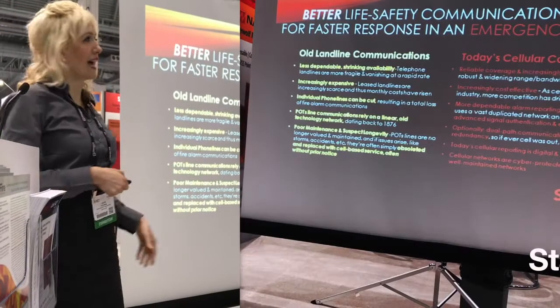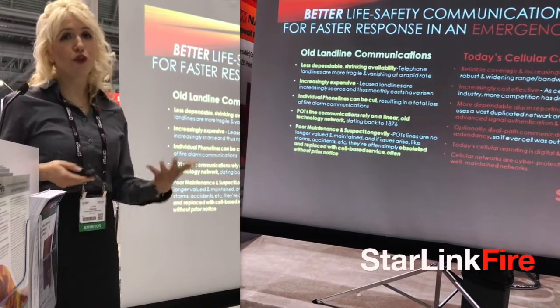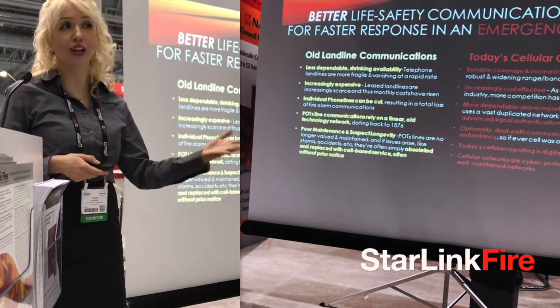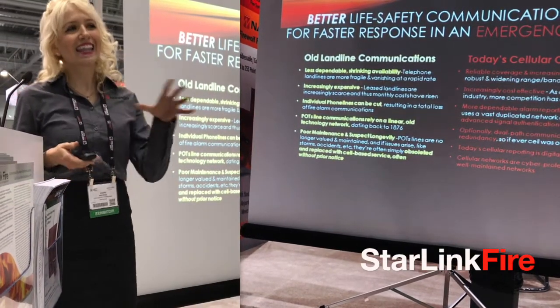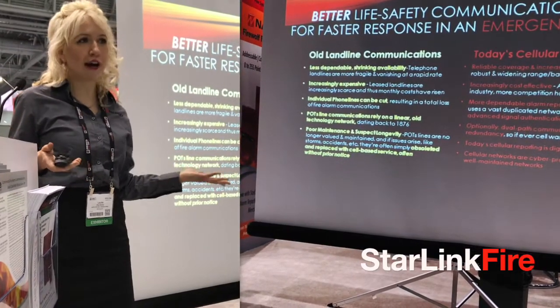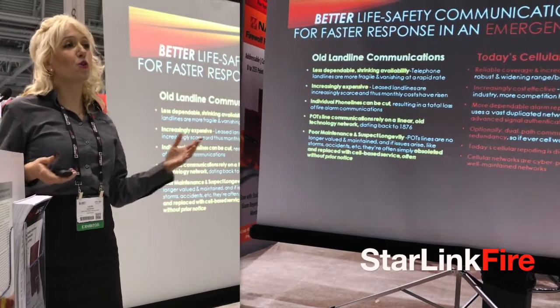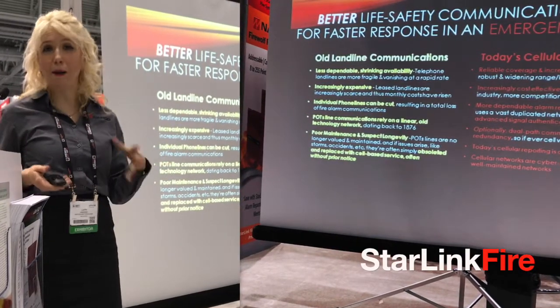We're comparing old landline or POTS reporting versus today's top cellular communications with Starlink Fire technology. Landlines are just less dependable. As you might know, I don't have a landline. And every day there's less of them, but there are way more digital cell towers popping up everywhere.